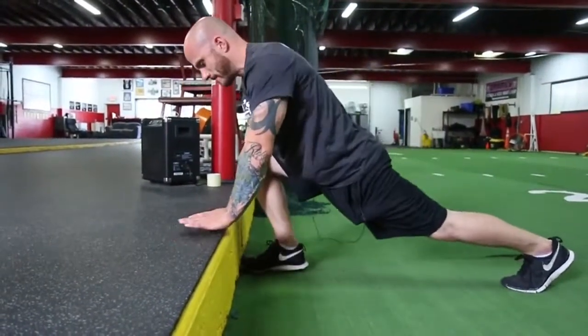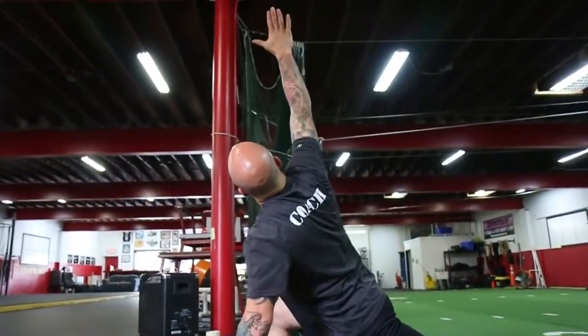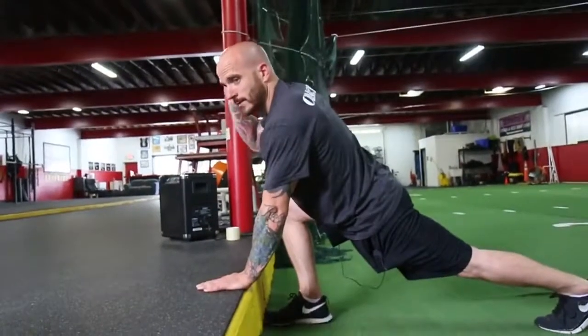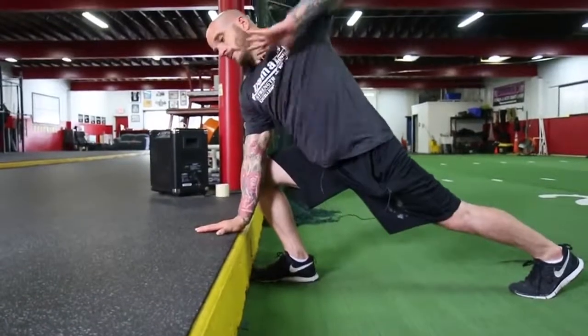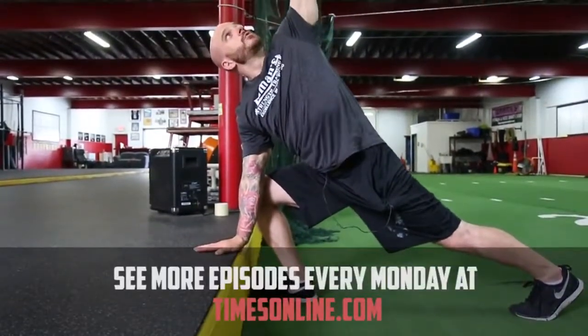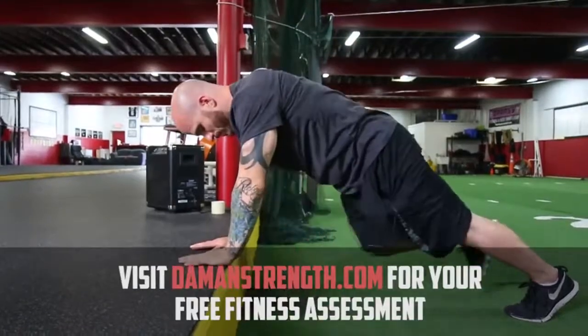We're going to switch legs and go to the right. Nice and easy — I reach up, and I want my eyes to look directly through my fingertips. I come back down, then I try my opposite arm. I should have full balance and I shouldn't be falling over. And I come back down and finish in the push-up position.